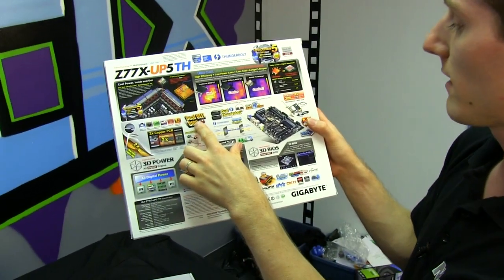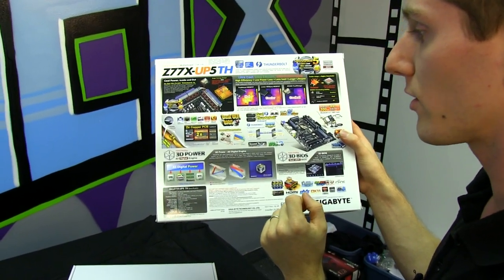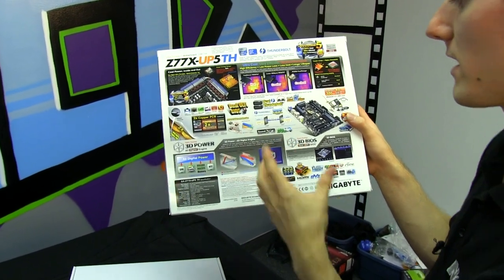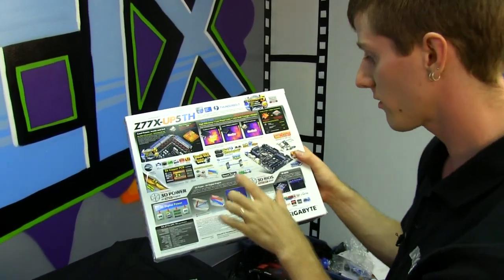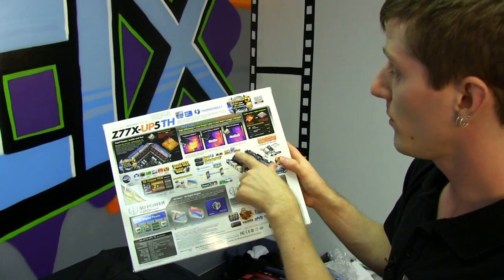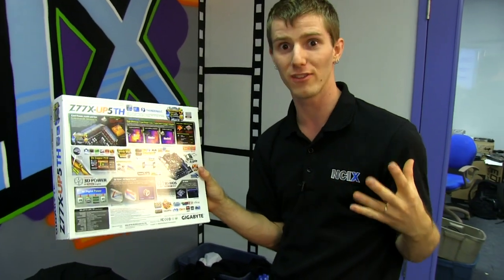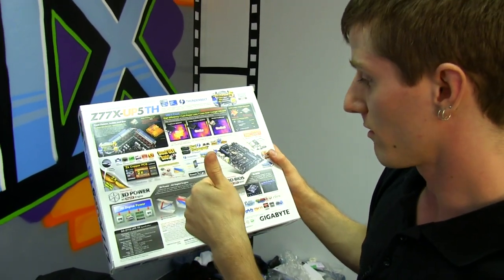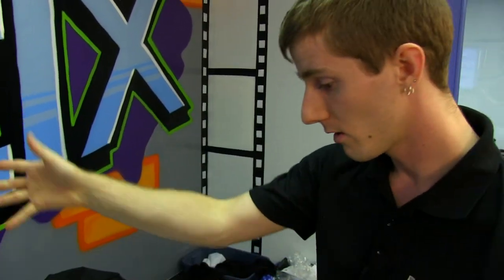Dual UEFI BIOS means that even if you have some kind of failure while flashing the BIOS, you can recover quite easily using their utility. You've also got power failure protection built into the board itself, so that even if there's some kind of short, fuses built in will potentially protect the parts. Dual Thunderbolt is built in with dual 10 gigabit per second capability, so you can daisy chain a dozen Thunderbolt devices and have 20 gigabit per second data. Sound Blaster X5 is also built in.